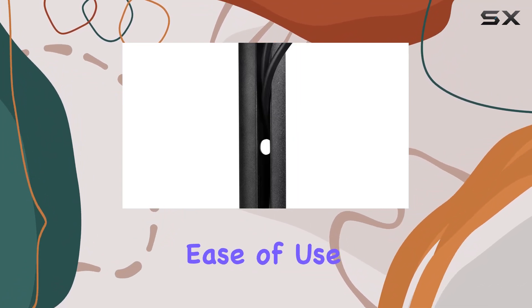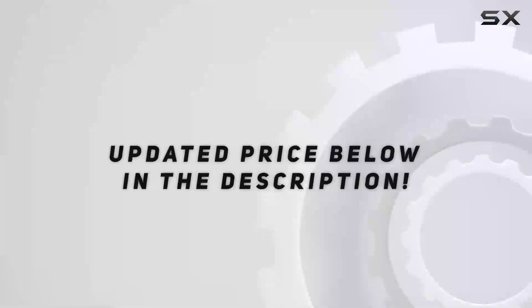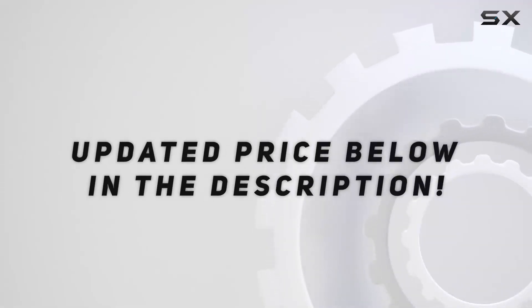If you're in the market for a sturdy, adjustable pole mount that combines ease of use with a clean modern design, this could be your best bet. Check out the video description for an updated price.